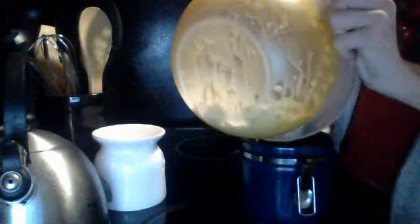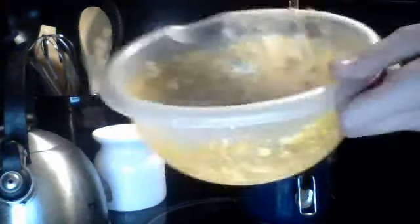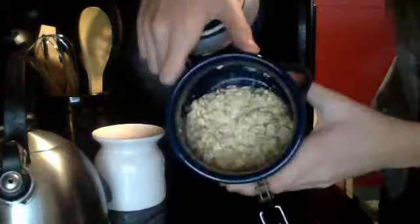Now we're just going to get our jar. You can have any type of jar. Now we can open this up and pour it in here. I'm going to put it in there.